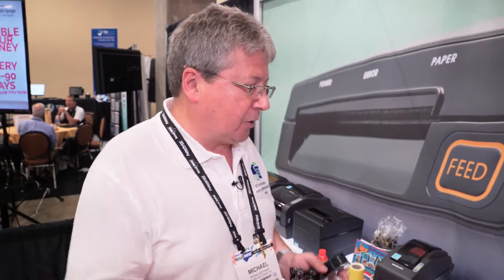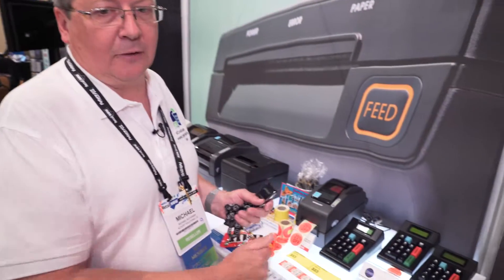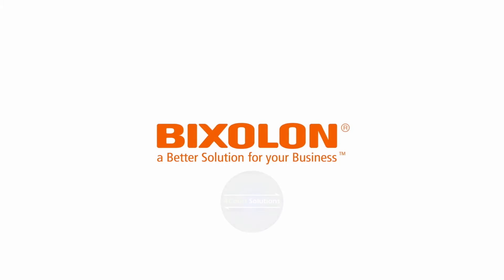You can get more information on the print pads on our dedicated website www.printerkeypads.com, or you can drop us an email at info@forecourtsolutions.com.